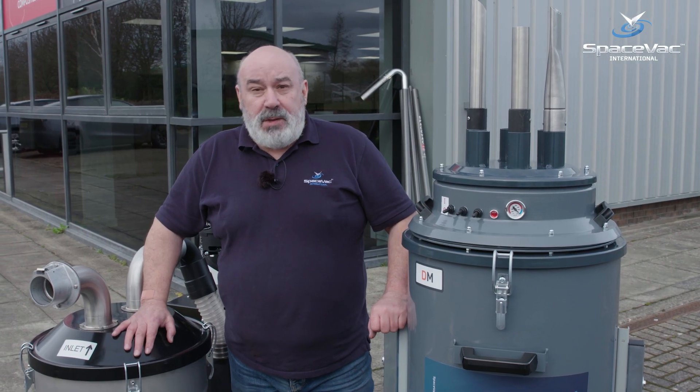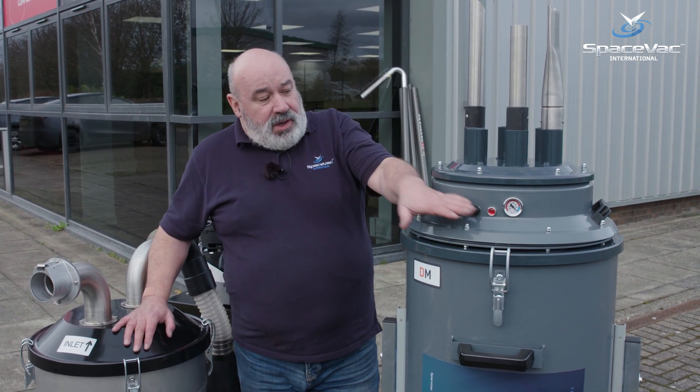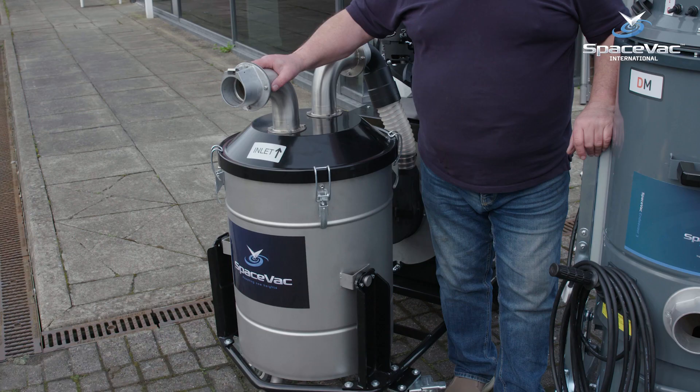We now have two types of industrial vacuum cleaner for exterior gutter cleaning: the single-phase three-motor version, available in 110 or 230 volts, and a 5.3 kilowatt petrol machine.